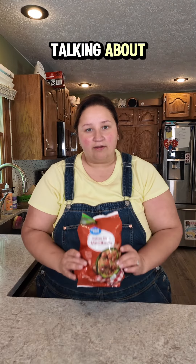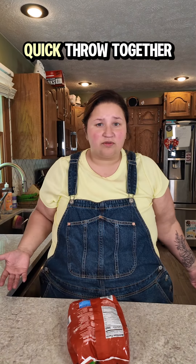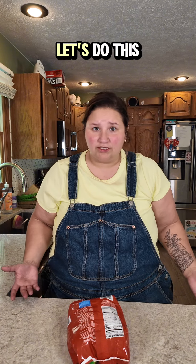My son is asking for hamburger helper, but he doesn't know what he's talking about. This is what he wants — meatball pizza hamburger helper that I make from scratch. It's not really a thing or a meal, it's just a quick throw together, one pan bullshit. Let's do this.